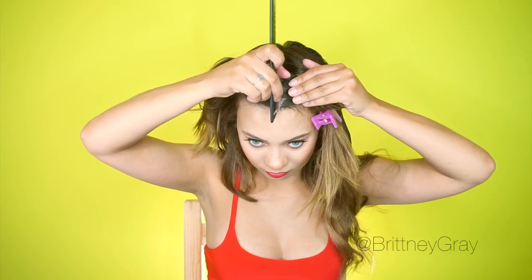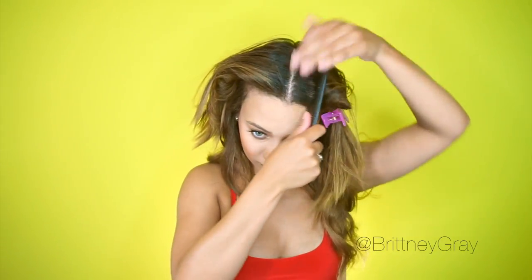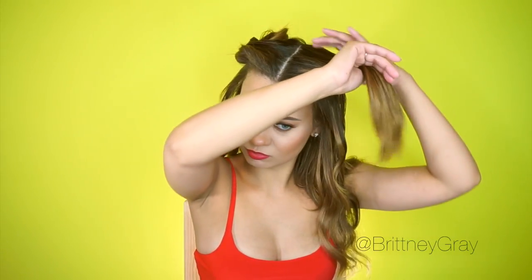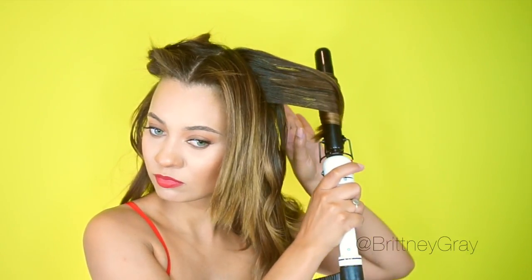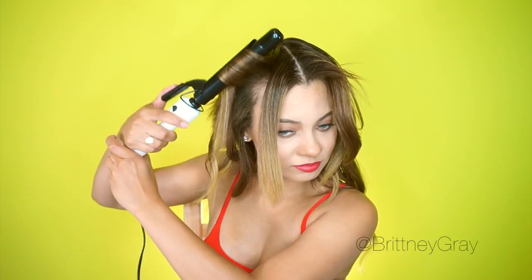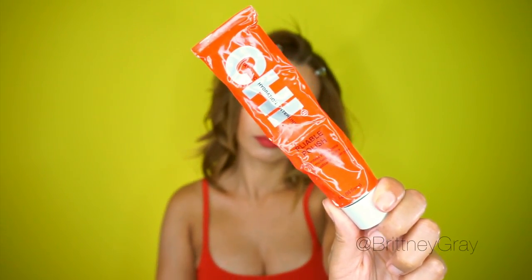I touched up any curls within my extensions that needed it, and now I'm going to work with what is left out. I'm just going to go over everything on top with the curling iron — I'm not creating perfect curls, I'm just going to add some body so it blends nicely and doesn't look stick straight. I'm going to work one side at a time, starting with my left side, and I'm going to create triangular parts like this.